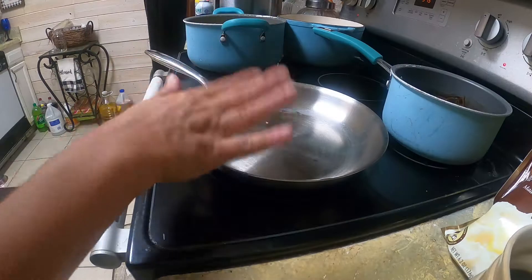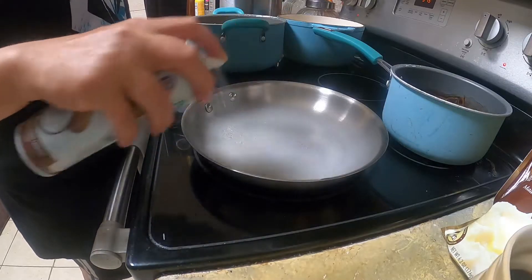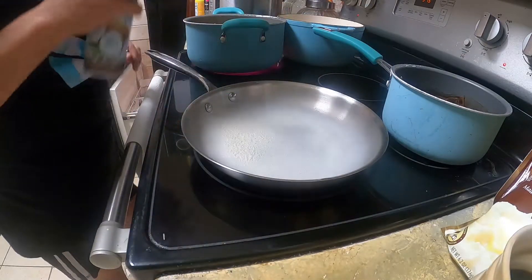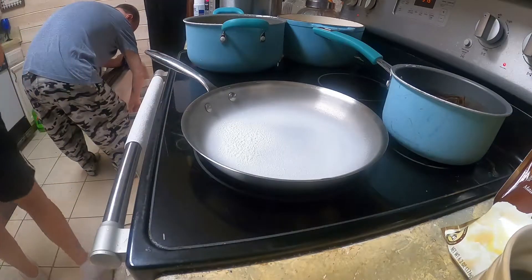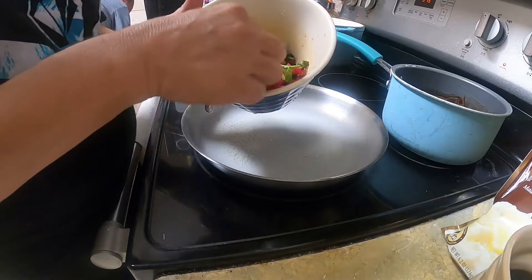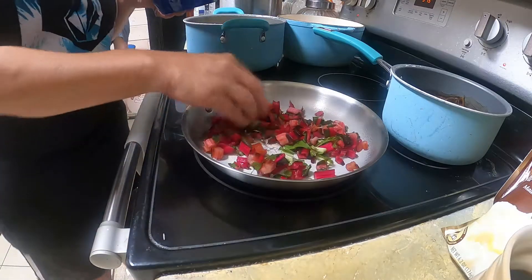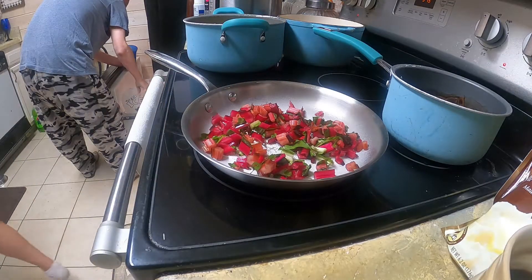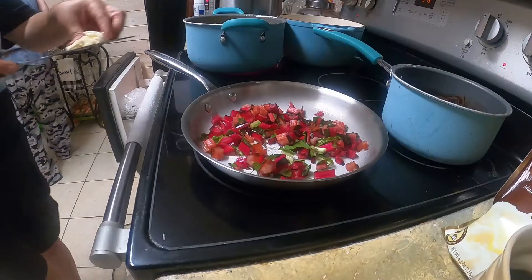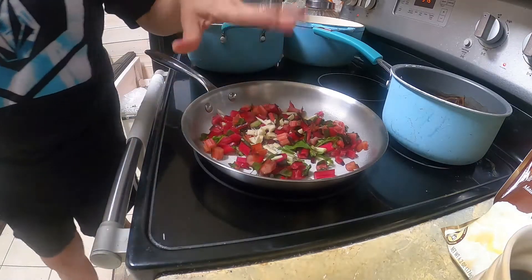I'm going to show you how to make Swiss chard. I've had a lot of people say they didn't know how. This is coconut spray, and I cut the stems up off the Swiss chard. You want to keep the greenery separate. Go ahead and get the stems in here because they take a little bit longer to cook. Add one large clove of garlic and let that heat up.